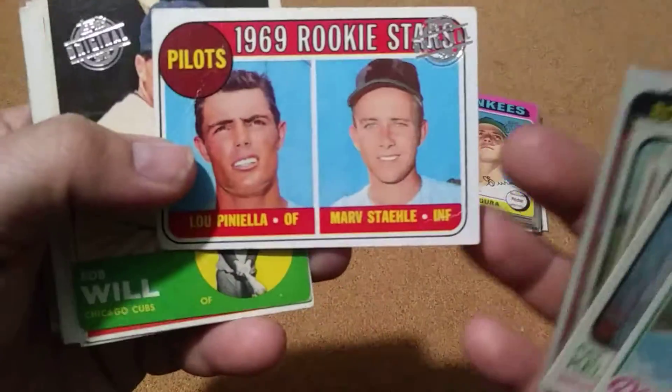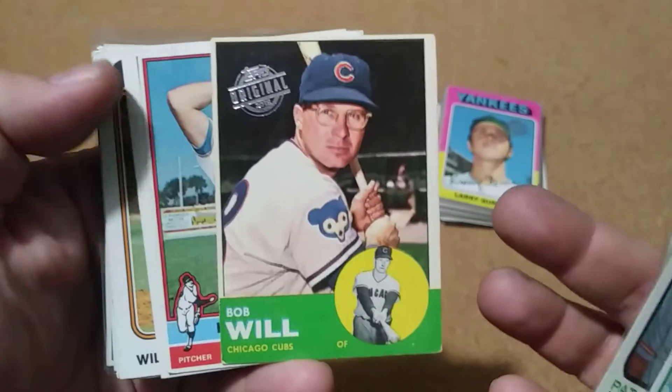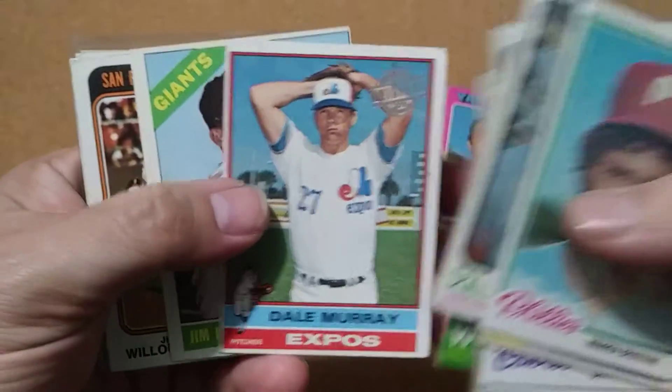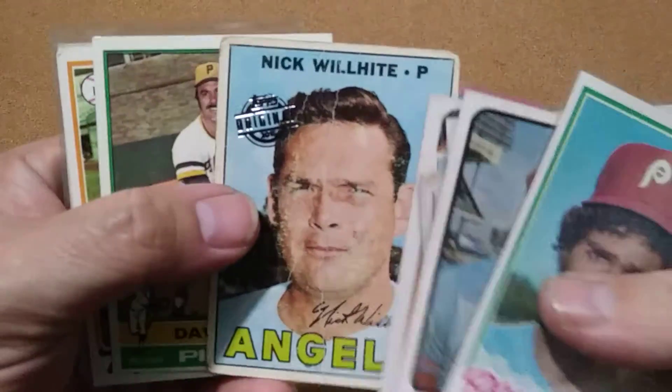There's Lou Brock — that's a nice one actually, rookie card. That's what found this lot, from that card. That one's rough.